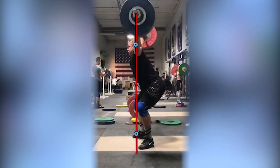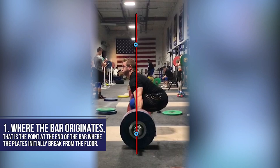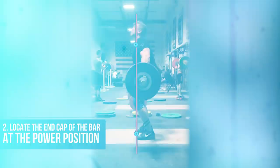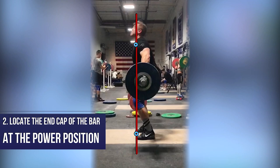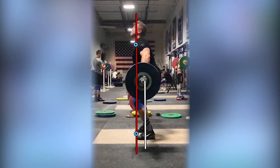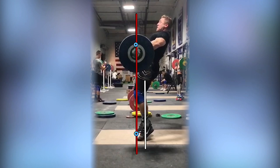As you're evaluating your snatch, focus on three key points. First, where the bar originates — the point at the end cap of the bar where the plates initially break from the floor. Second, locate the end cap of the bar at the power position; in the pull, this will be marked by where the bar arrives at the crease of the hip. If we drop a line from that point back down, we want to see the end cap of the bar line up over the middle of the foot — specifically in front of the ankle or malleolus bones and behind the metatarsal phalangeal joint of the first big toe.